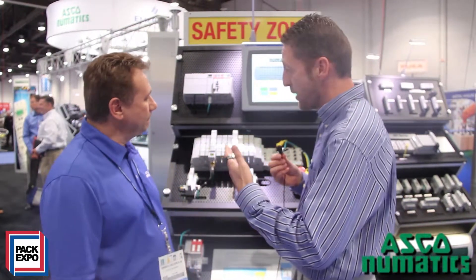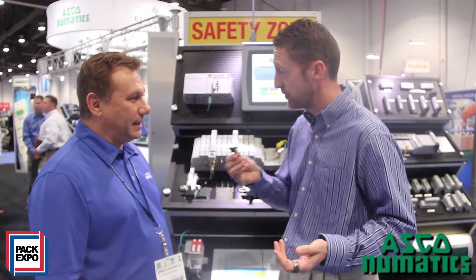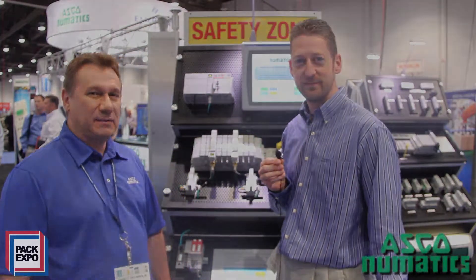And so if our engineering audience wants more information about safety here at ASCO Pneumatics, go to your website or what's the best thing to do? Absolutely, www.pneumatics.com. Thank you so much for taking some time with us today and thank you for watching. Thanks, Paul.